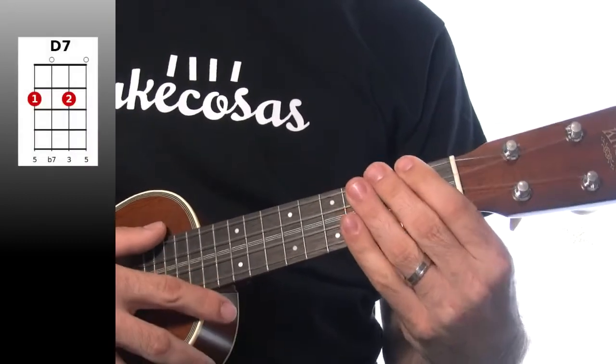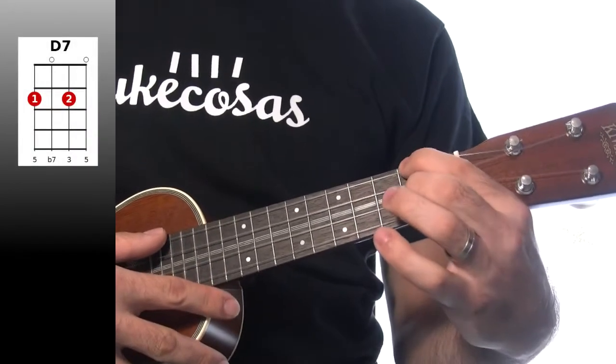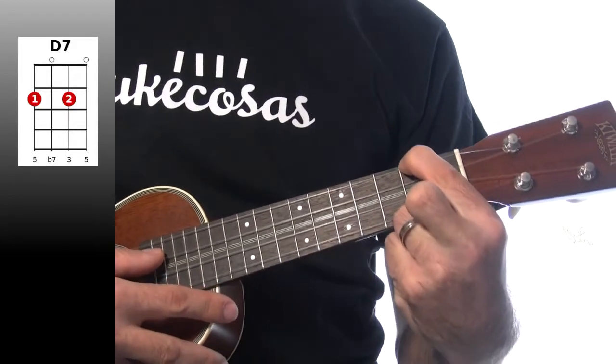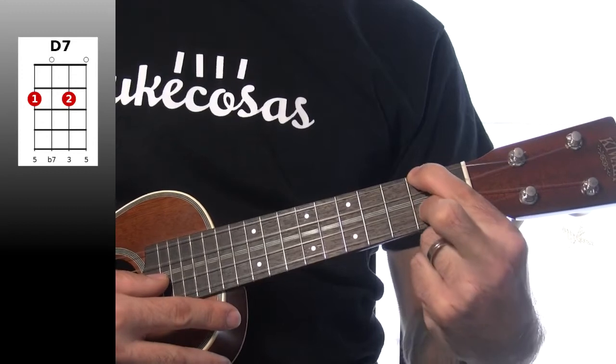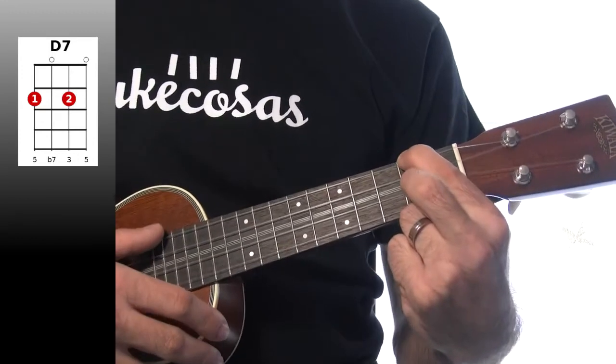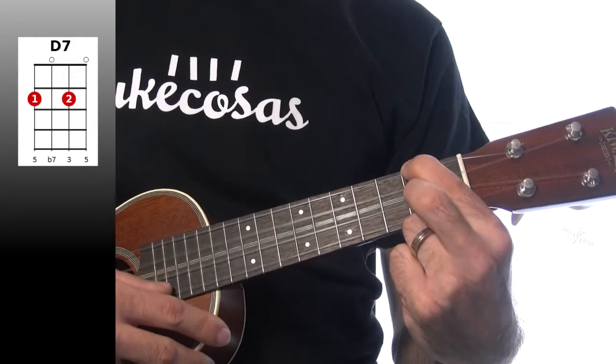El siguiente acorde es el Re séptima. Lo vamos a tocar así: cuarta cuerda en el segundo traste, tercera cuerda al aire, segunda cuerda en el segundo traste, y primera cuerda al aire. Segundo, al aire, segundo, al aire.